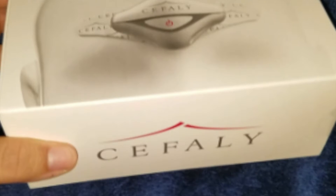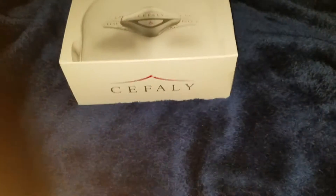It is kind of expensive — it's about $400, not including shipping.